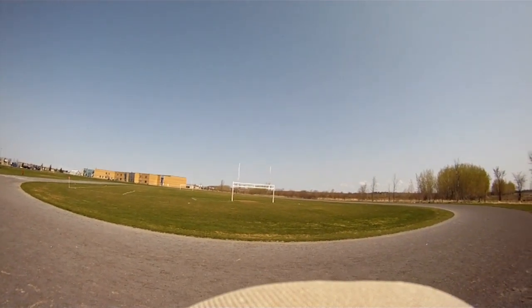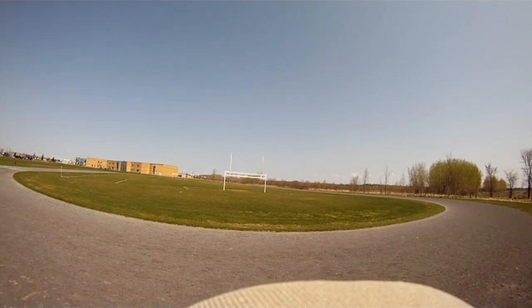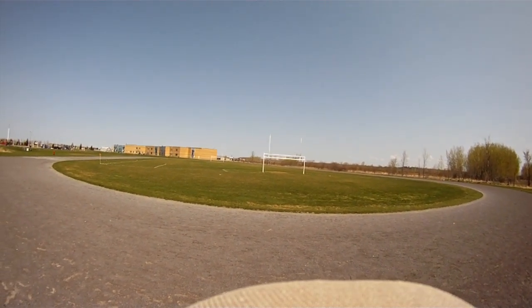I'll take the prop off when I get home and rebalance it. Did it get nicked? Oh yeah, it got scuffed up. I don't think it was balanced.